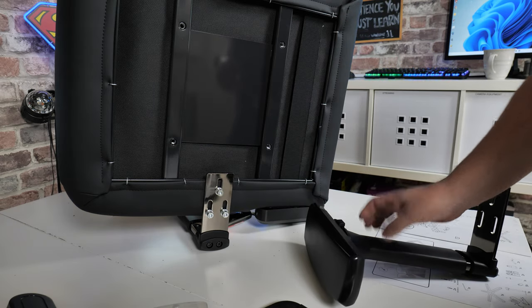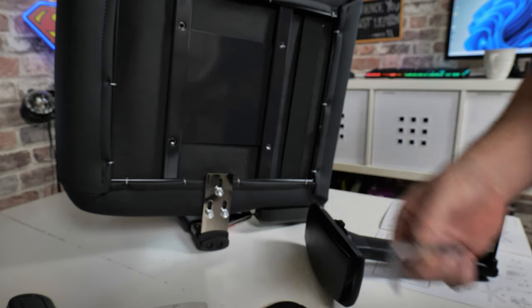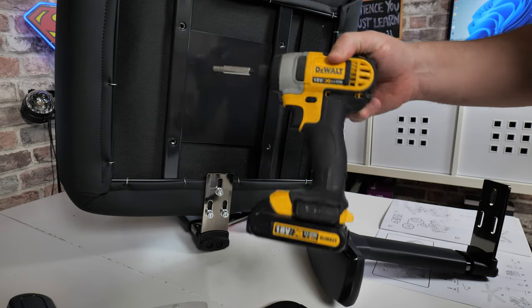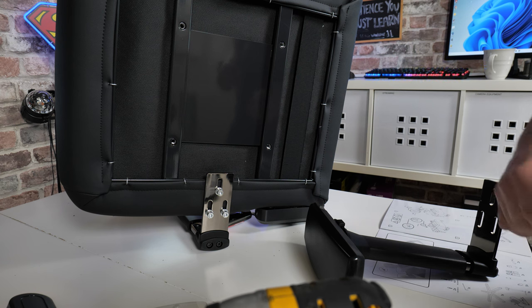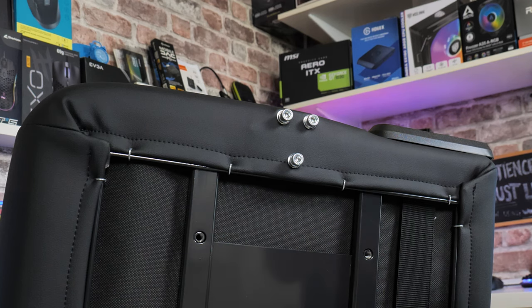We're going to go ahead and do that. You can, of course, use the included tool, or if you want something a little bit more powerful, then you can use power tools, should you wish to. It's pretty strong material, so you should be absolutely fine. There are going to be three screws, or bolts, that we need to loosen off, so we're going to start with those.